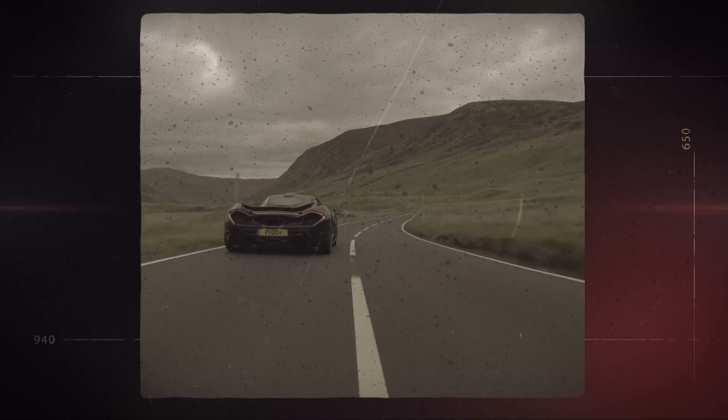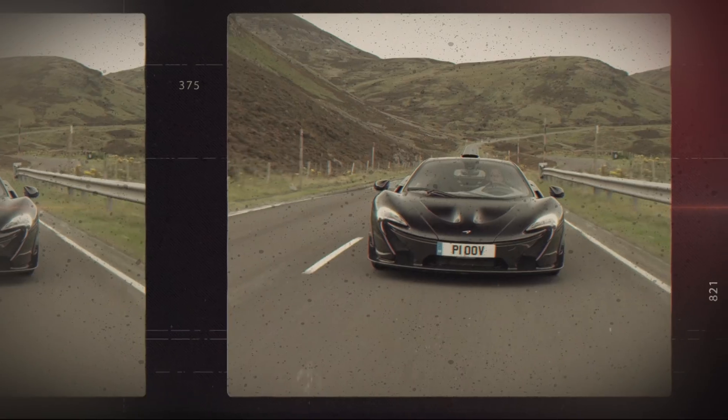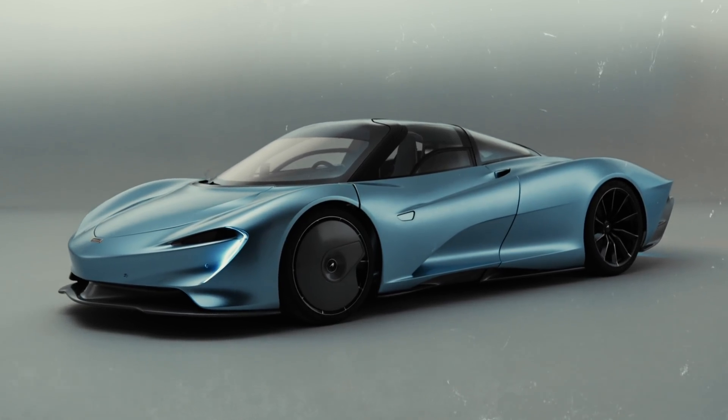McLaren started its journey with hybridization with the McLaren P1. It was a revolutionary step forward in terms of how we did electrification, combining that with conventional powertrains. That was in 2013. We moved on from there and revolutionized the battery technology in the McLaren Speedtail, bringing the game forward in terms of power density and energy density there as well.